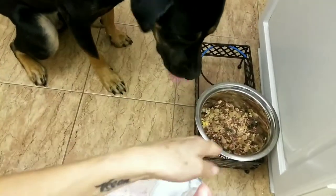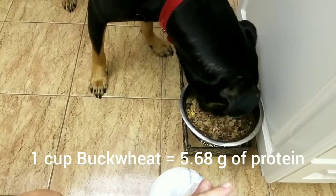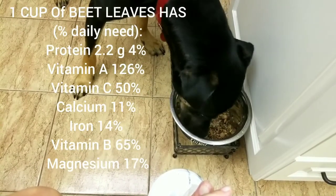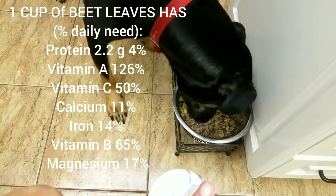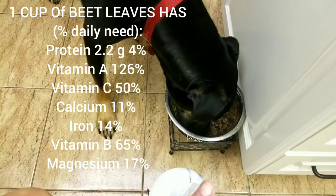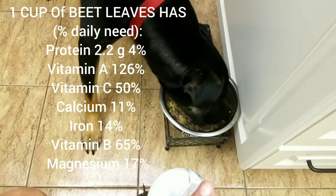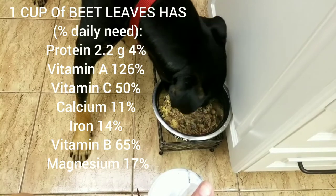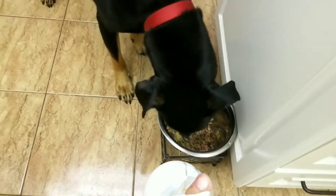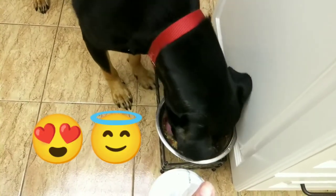Go! Good boy. Good boy. Good boy. Good, hungry boy.